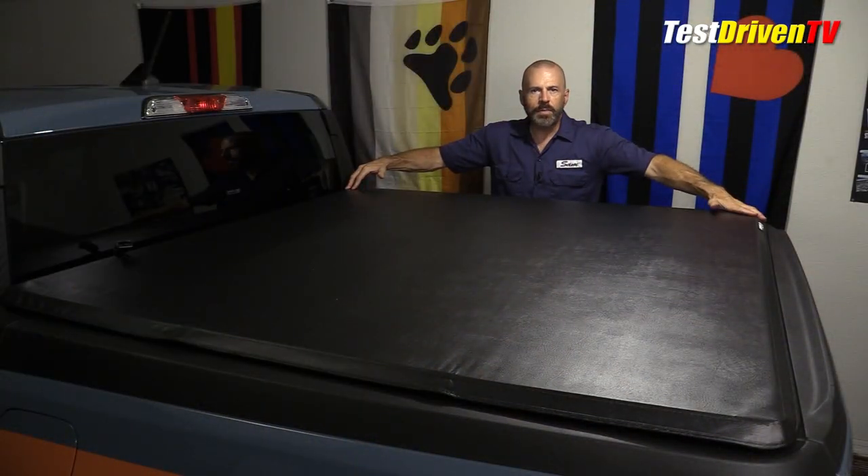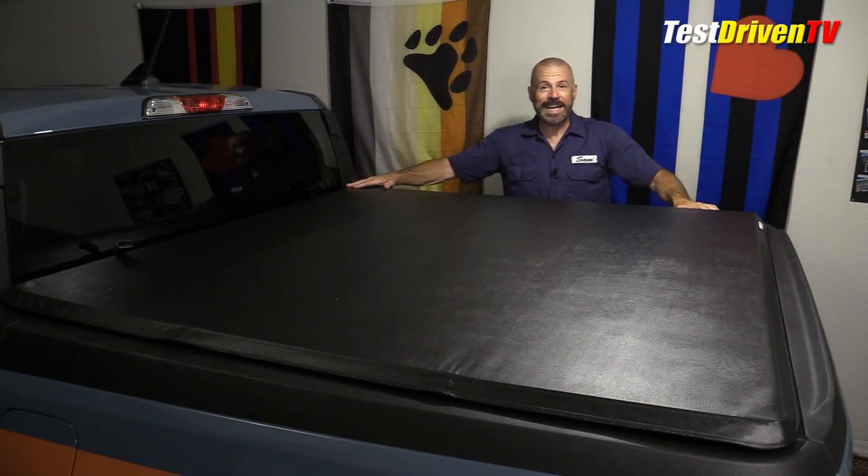Do our best to center it. Now that I've got this folded out into place where I want it, I've got about a quarter inch gap at the front of the cab and about a quarter inch gap between the end of the tonneau cover and the lip on my rear tailgate. It's for the most part centered as it's going to get.